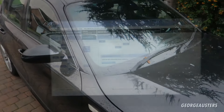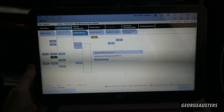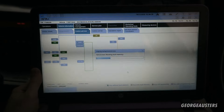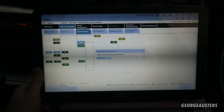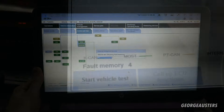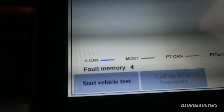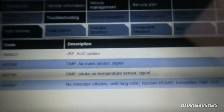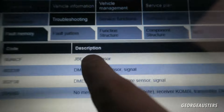We're in the car now. Using ISTA, we're just going to read out the fault data and see what codes we are showing. It looks like we have four codes in the fault memory — I'll just go ahead and select the fault memory display.